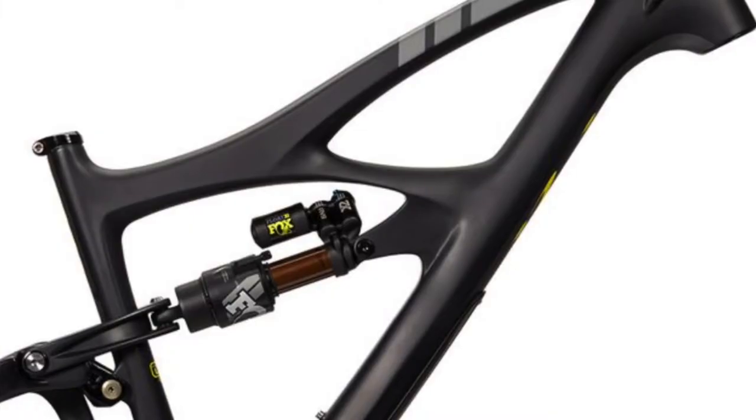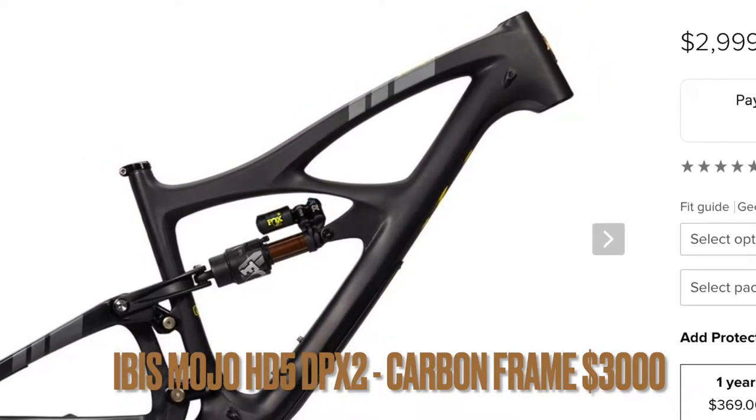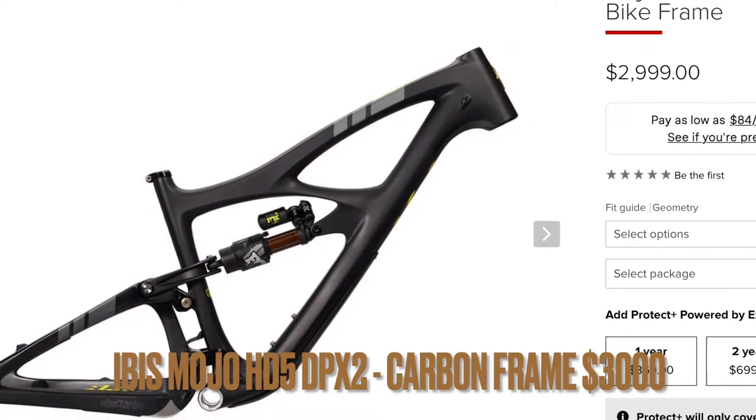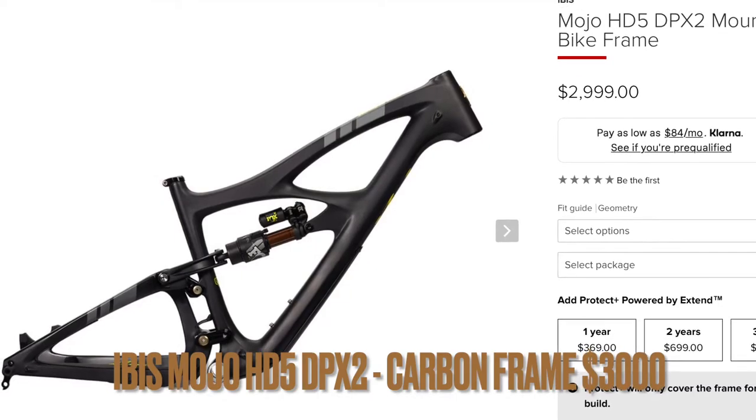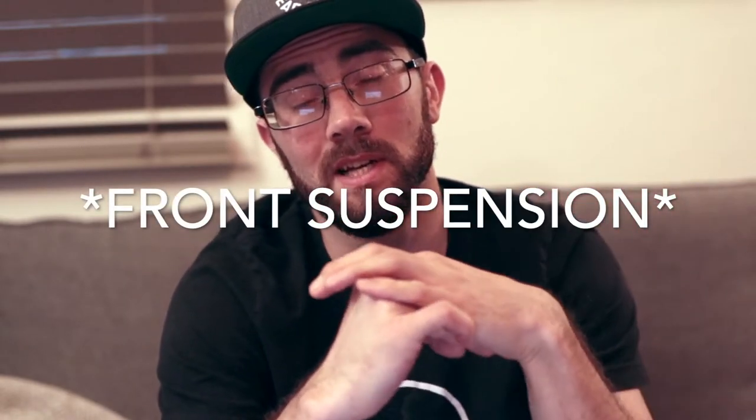We're going to kick it off with the Ibis HD5 DPX2 mountain bike frame — this is one of the more expensive ones. Almost all these bikes I'm going to list have a threaded bottom bracket. The idea is you normally have to add about two thousand dollars to whatever your frame costs, because a lot of that goes toward your gear set and wheels. The goal is to fit the total build under a six-thousand-dollar budget.